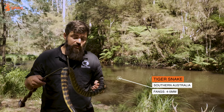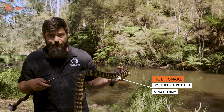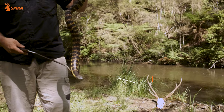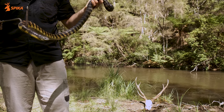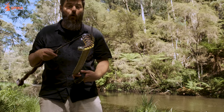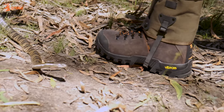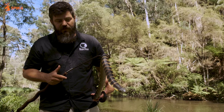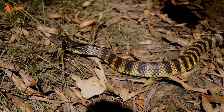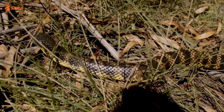Tiger snakes are one of the most common snakes you guys are going to come across when out bush. These guys have four to five millimetre fangs and one of the highest venom yields of any southern species of snake found in the Great Dividing Range. Out deer hunting, this is an animal that won't always move out of the way. That's why it's so vital to have your strike gaiters on — and if you do step on one, they've got a really good chance of giving you the protection you need.